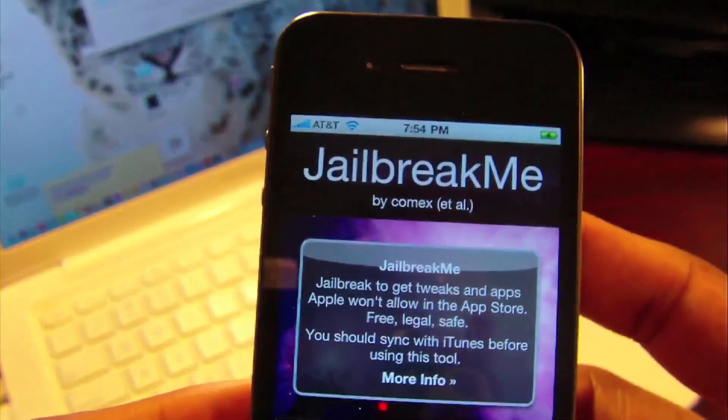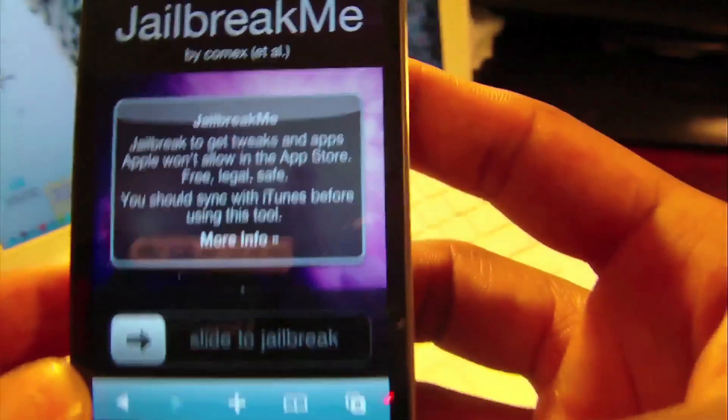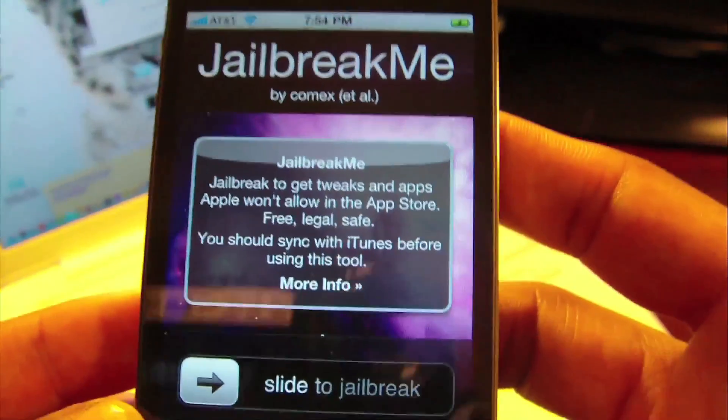It does support a lot of devices. I'm going to go down the list of devices real fast.